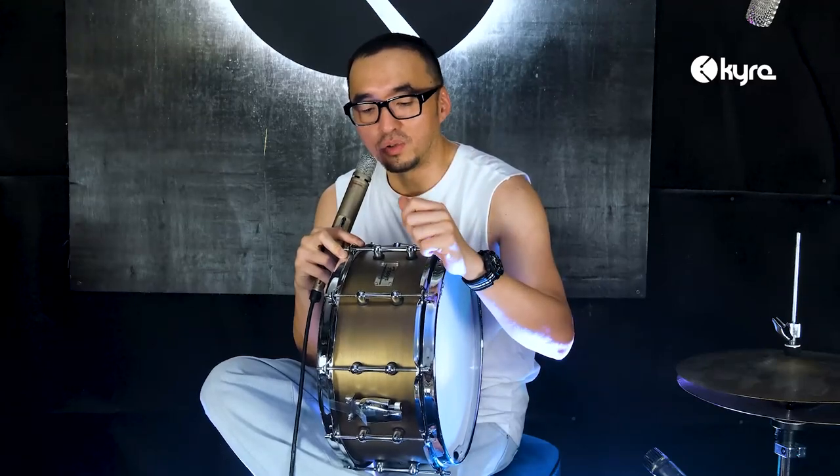Ini adalah snare dari aluminium. Bahan shell-nya itu dari aluminium setebal 1,8 mm, dan ada 10 lug. Jadi kalau untuk tune high yang demen sound-sound tight, tune high tinggi, itu bisa lebih tinggi dari lug yang jumlahnya 8. Dan dia triplex, jadi lug-nya lebih kuat.